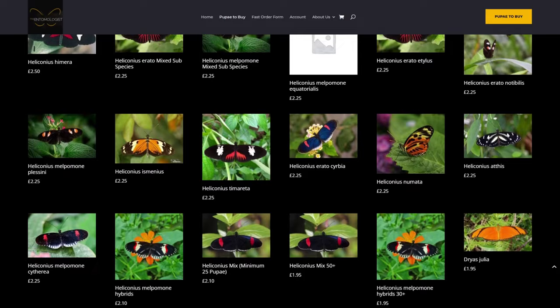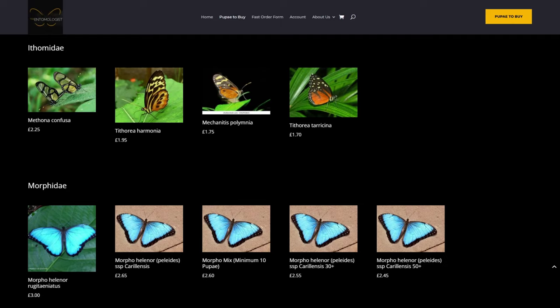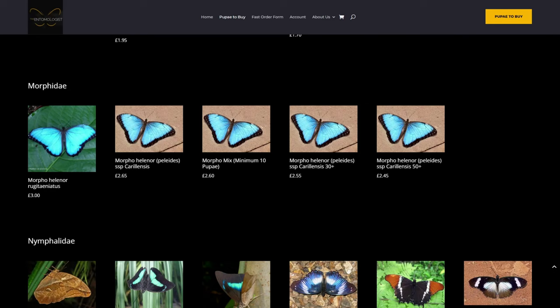Then we're on to the Ithomiidae family — the large Glass Wing, Methona confusa, is one we're going to be ordering. Then the Morpho family: this week there are just two types of Morpho available, and we're going to go for Morpho coryliensis helena, purely based on price.